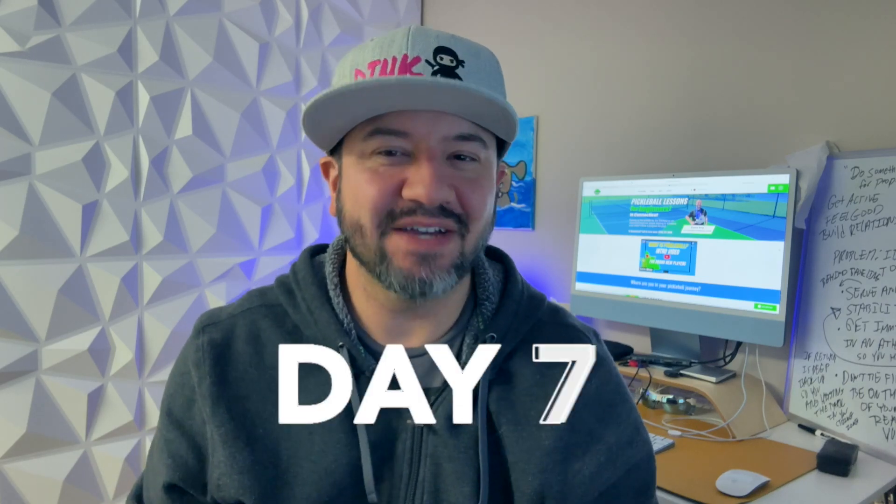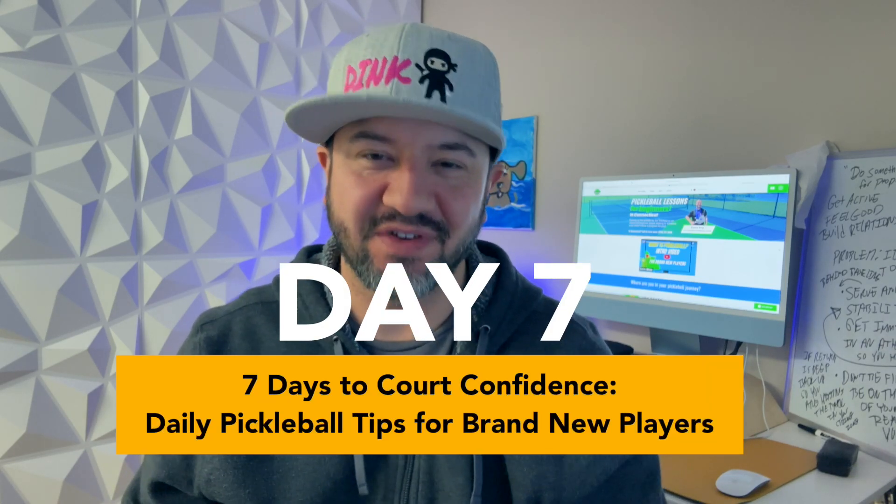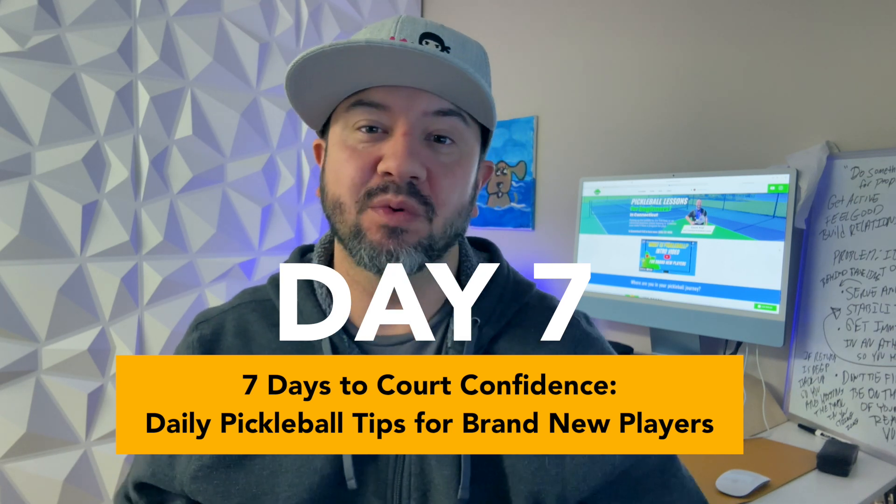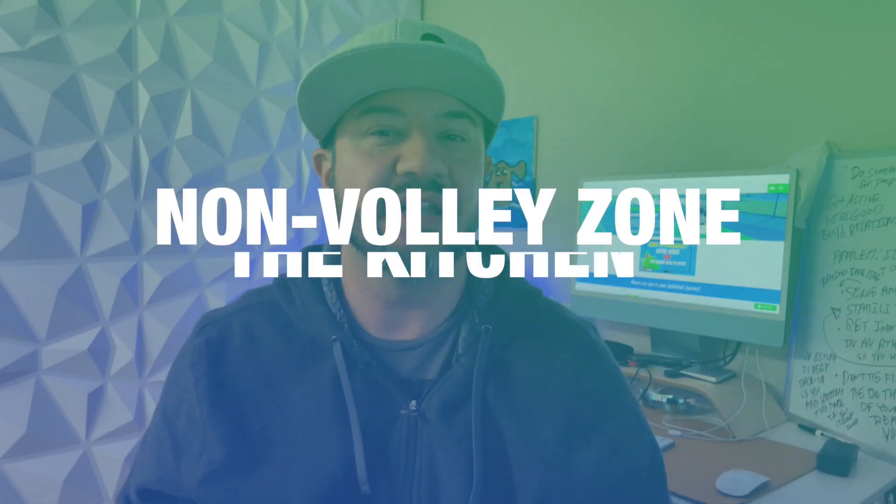Hi everyone, welcome to day seven of our seven days to court confidence, your daily pickleball tip for brand new players. Today we're going to dive into the non-volley zone, otherwise called the kitchen. Let's dive in.